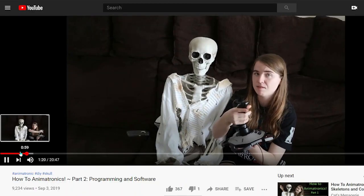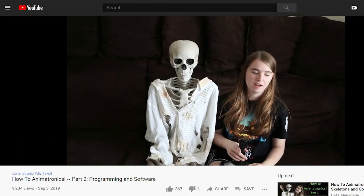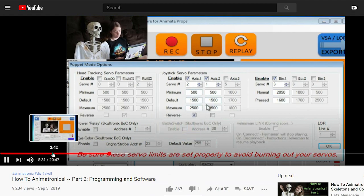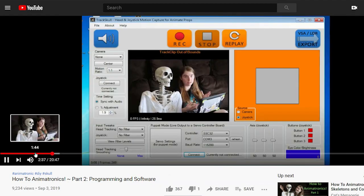So what is TrackSkull? TrackSkull is a software that helps you record animatronic shows. A lot of you may recognize it from that tutorial I did where I showed you how to control a simple skeleton animatronic using a joystick. Controlling stuff from a joystick and setting it up is going to be the same between the original TrackSkull and TrackSkull v2. If you want to learn the basics, I recommend you go watch that first and then come back here — it'll be linked in the description.